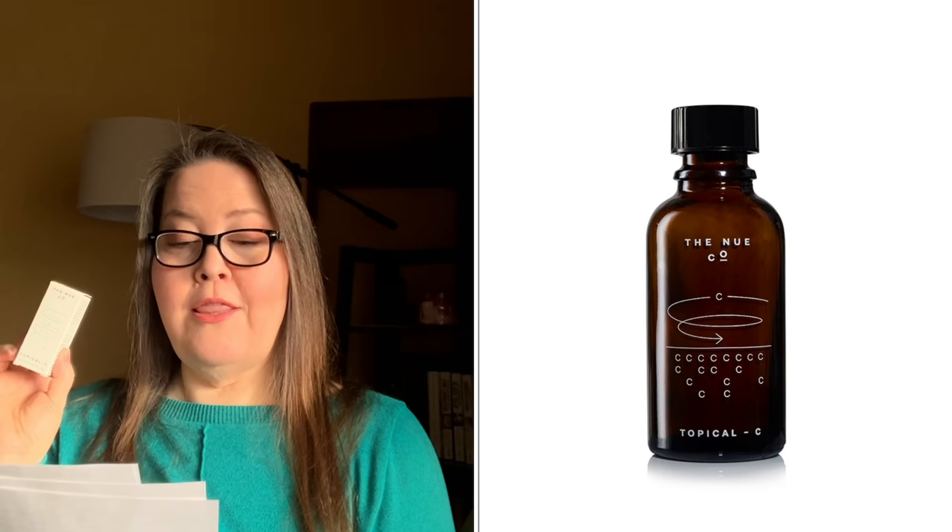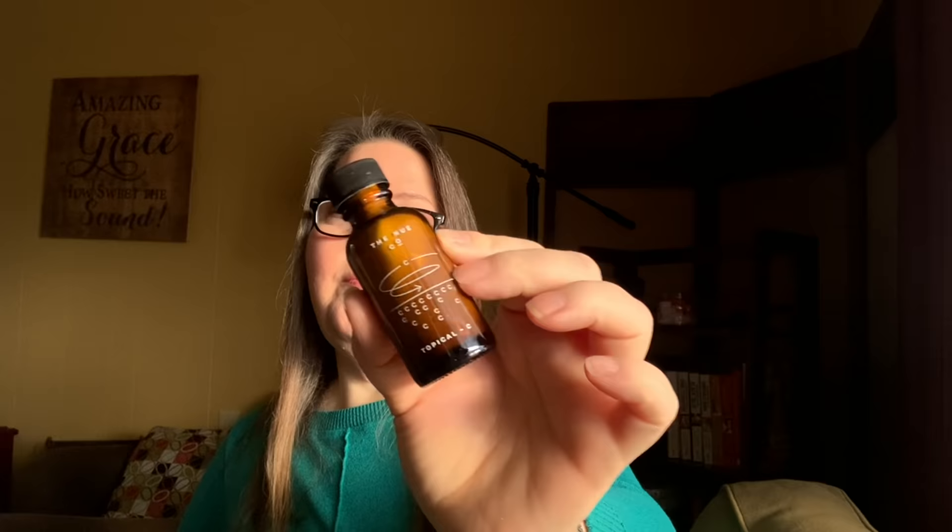The next single choice is the Topicals Faded Serum — $55 value, 15 grams. It looks like a glass bottle rather than plastic as described. I can't open it as I'm going to slip it into a giveaway because I can't use vitamin C. It's a powder you mix with your serum or moisturizer, which helps it last longer since vitamin C degrades quickly once it's been mixed and exposed.